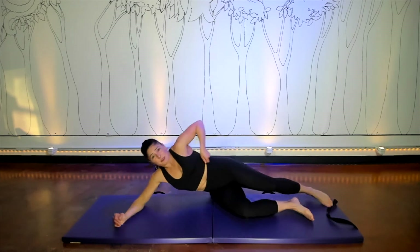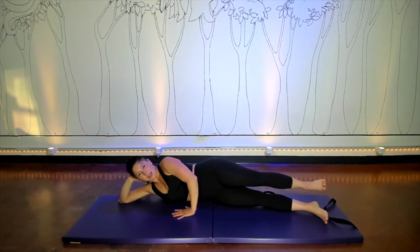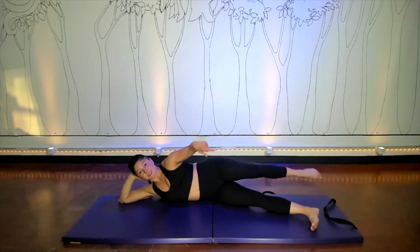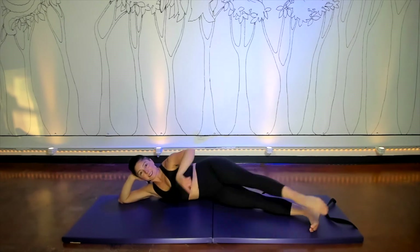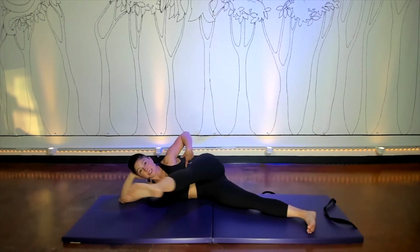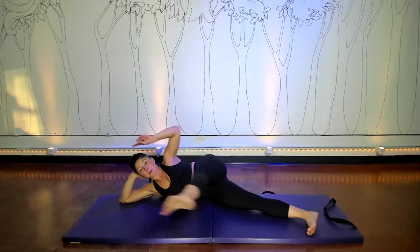Sometimes it doesn't have to be fancy — you just get there and you go. Top leg lifts, and you swing it forward and back. Keep the top toe pointed and the bottom foot flexed. You're going to be dynamic and strong in your moving leg, but prioritize the anchor — the bottom leg pressing down and the upper body pulling away.